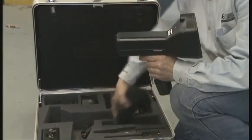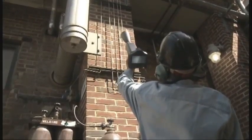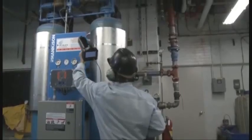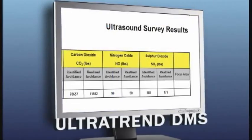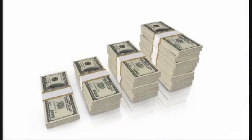The UltraProbe 15,000 Touch is so sophisticated, it's easy to use. You'll be amazed at how quickly your improved inspection capability will pay off by helping increase asset availability throughout your plant while reducing energy waste. Plus, the reports you'll generate will help management understand how important your ultrasonic condition monitoring program is to improving company profitability.